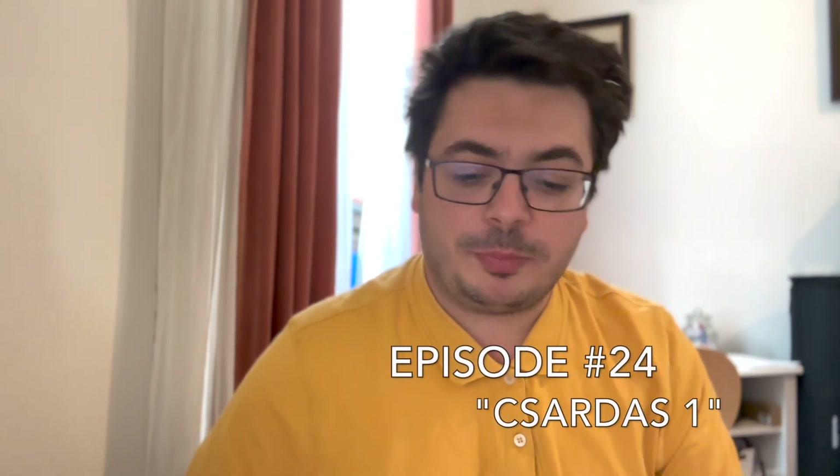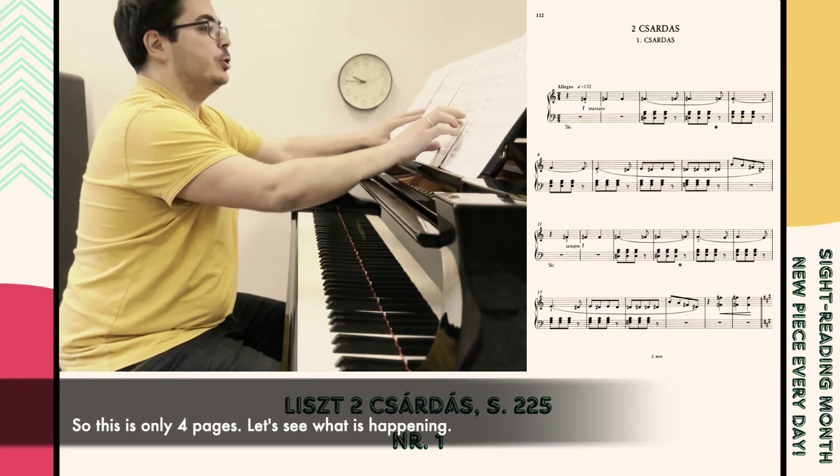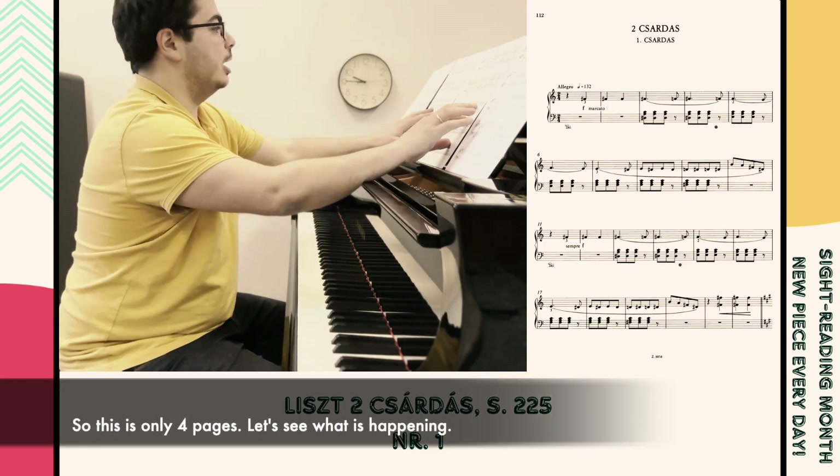Hello everyone and welcome to episode number 24 of my sight reading challenge of July 2024. For today we're going to be playing the first of two Csárdás by Liszt. I just want to go and play and see what's happening — this is only four pages, let's see what is happening.